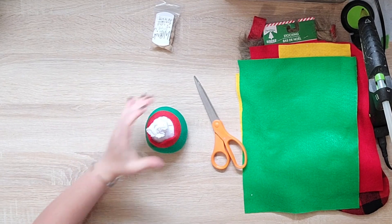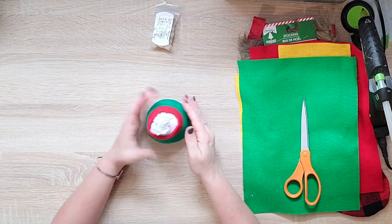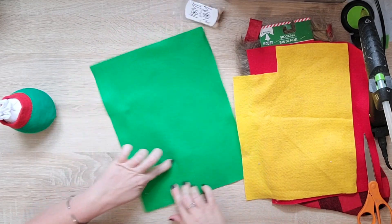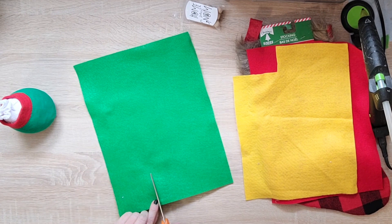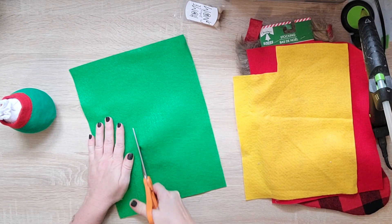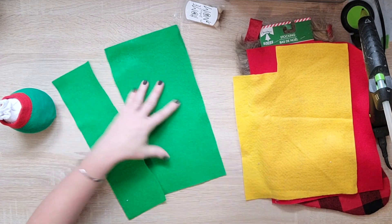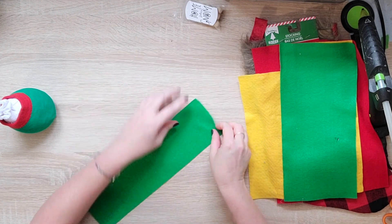And it worked perfect. Now that I have my sock filled and the little green sock covered, I'm going to go ahead and make the felt hat. So I'm just wrapping it around there, deciding how tall I want the hat. Then I will cut a strip, roll it into a cone shape - that is how I decide for the hat. I'm sure there are patterns all over the internet for hats.